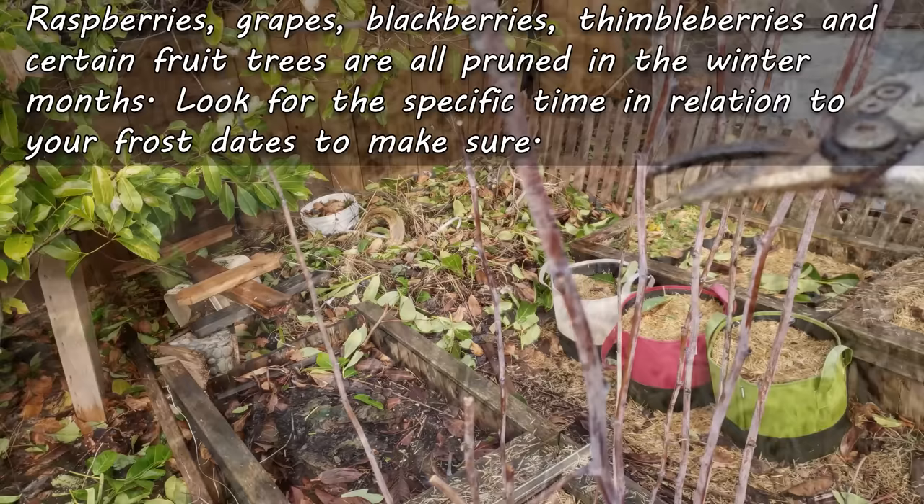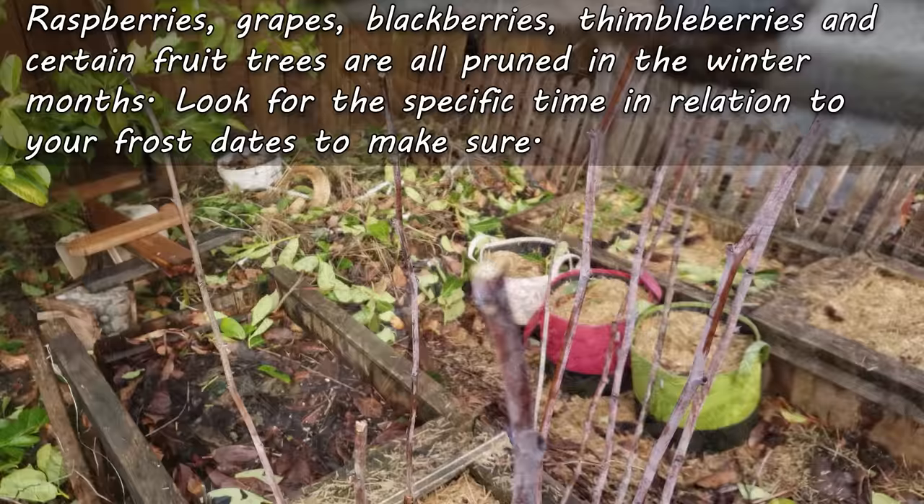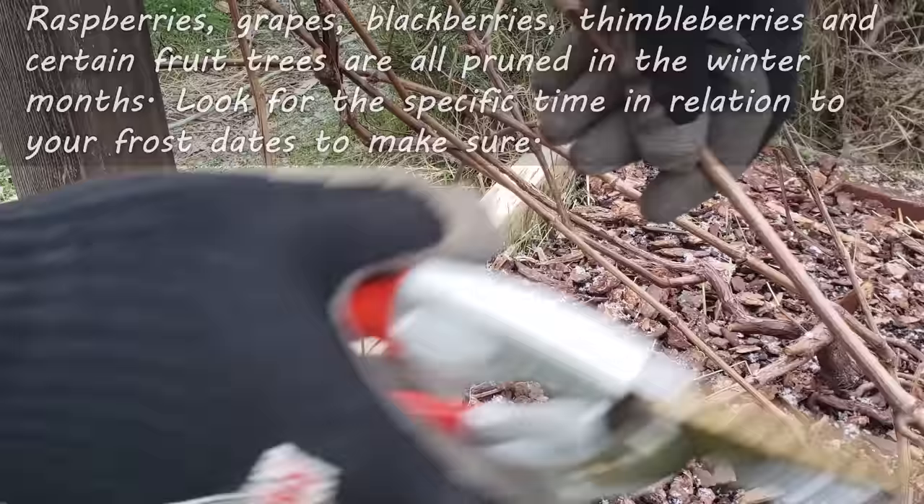Another crucial winter task is pruning. Raspberries, grapes, and certain fruit trees are all best pruned in the winter. The cold dormant season is when this task is done, although you can wait until spring. I rarely do though, because I know just how busy I'm going to be.